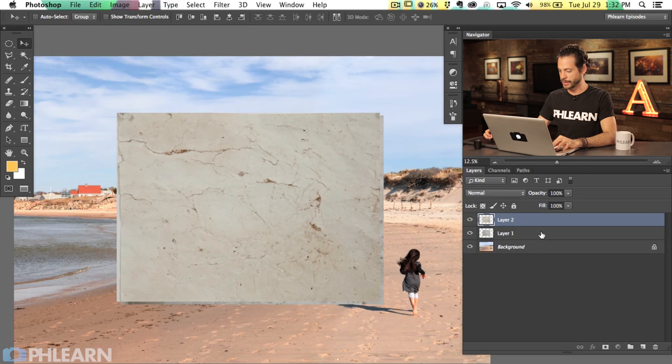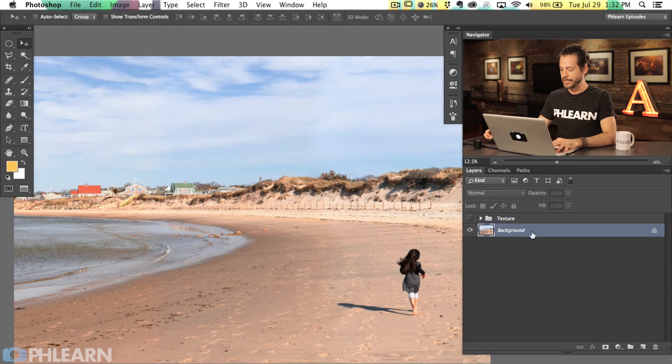We're going to use those textures. Let's go ahead and Shift-click the two of them and group them together. I'll double-click and call this group 'Texture.' Now we're going to make this invisible. What we're doing is giving the image a little bit of a vintage feel, and a lot of that's going to come with coloring, some contrast, as well as the texture we're going to add. Let's start off with coloring and get a good idea for what we can do to this image.